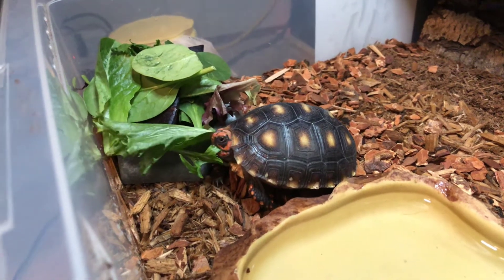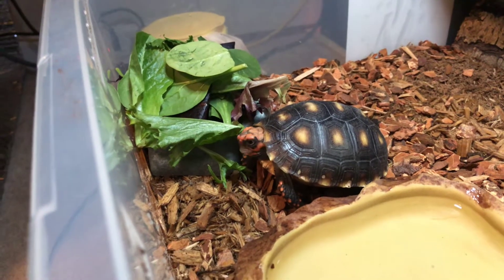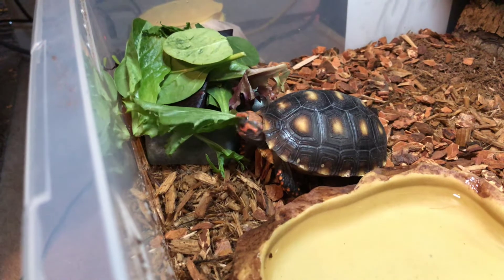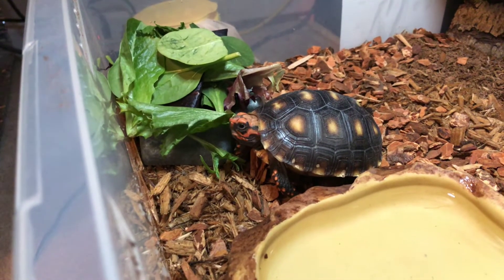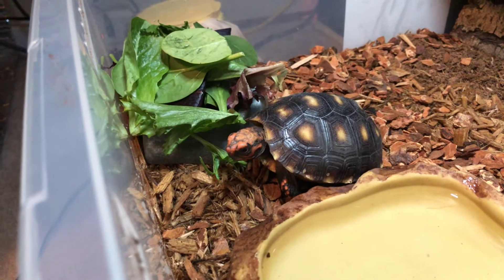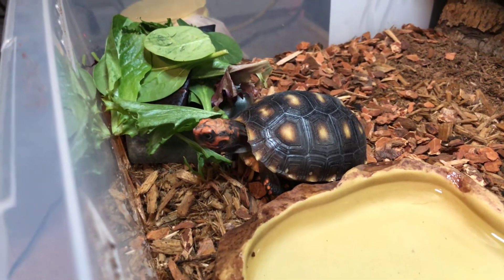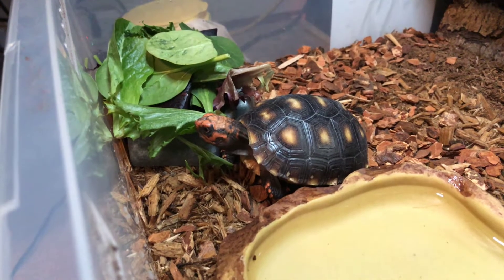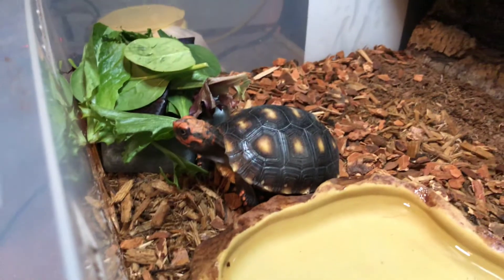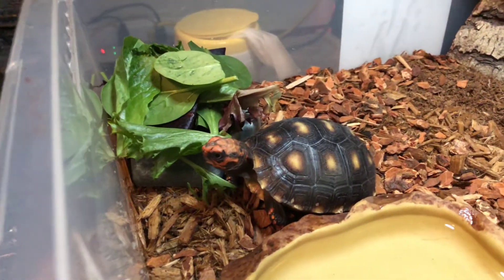Hey guys, it's Ed with CMC Reptiles. Just wanted to show you one of my tortoises here. This is a cherry head. I've had this little guy for about a year now. We have three other tortoises in other parts of the house in bigger enclosures because they're much bigger turtles. This is one of our smaller ones, but it will get pretty good size — probably a foot across. It's still just a baby.